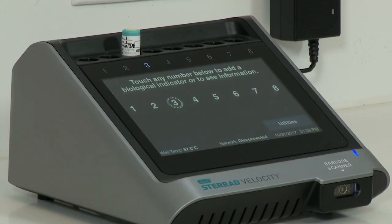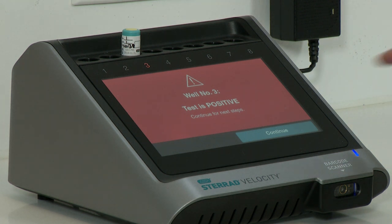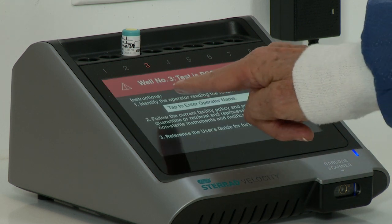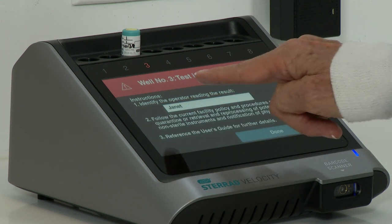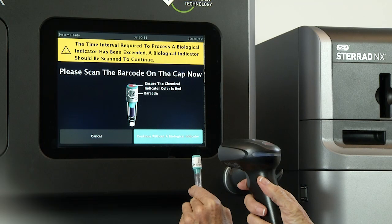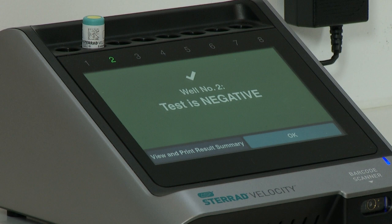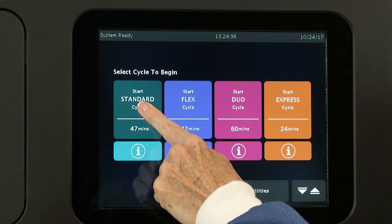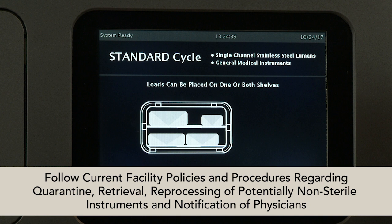A positive result on a test BI is indicated by a red well number. This result signifies that a sterilization condition was not achieved. If a positive result is observed, touch Continue or remove the BI to silence the alarm. Enter the name of the operator acknowledging the result and touch Done when finished. Then repeat the test with a second BI. If the second BI is negative, run a third BI to confirm sterilizer performance. If either the first, second, or third BI is positive, follow the current hospital or healthcare facility's policies and procedures regarding quarantine or retrieval and reprocessing of potentially non-sterile instruments and notification of the physician or physicians.